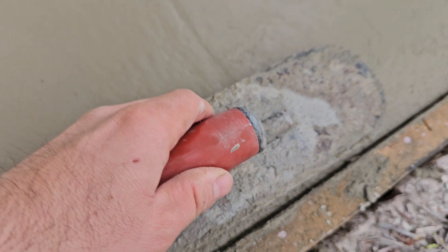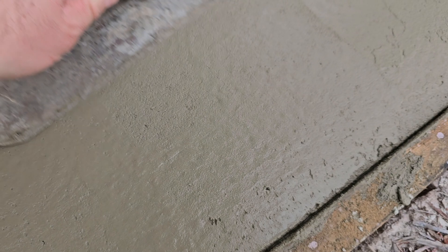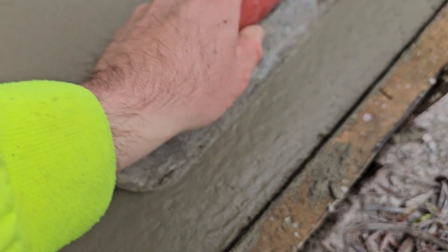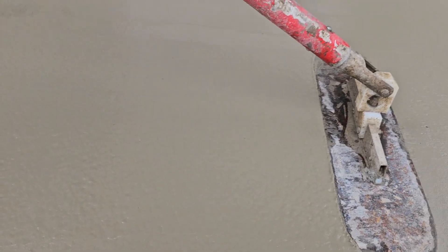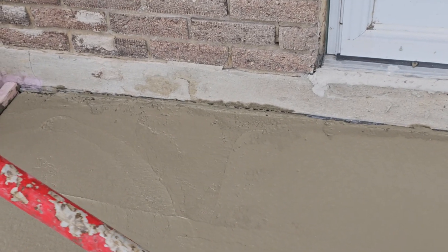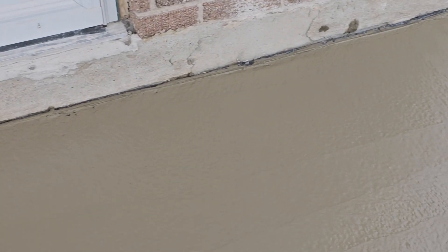That may show. Always pulling the float, hitting the edges. The consistency is where we want it — we want to get it smooth. We want to clean up those rough spots and then smooth it out so it looks like this.